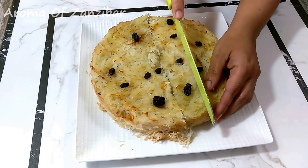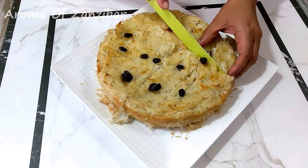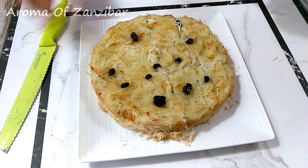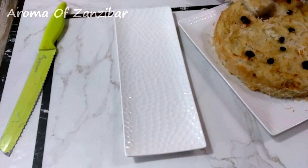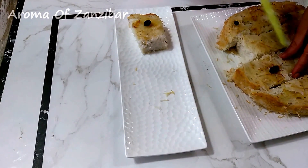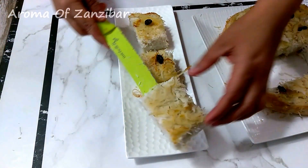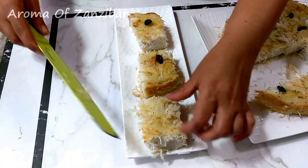Make sure the bread is completely cooled before you slice it because it's very delicate. You can serve it on the same plate, or you can plate it like I'm doing. When you cook with coconut, it can be sensitive — if you touch it and don't eat it and keep it for two days, it goes bad. So I prefer to just leave it like this and take more as needed. This goes very well with evening tea.